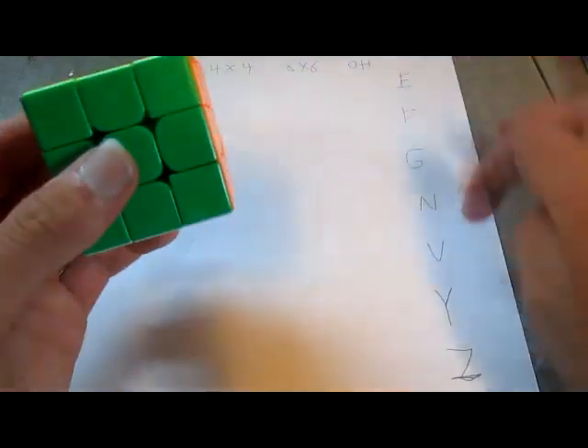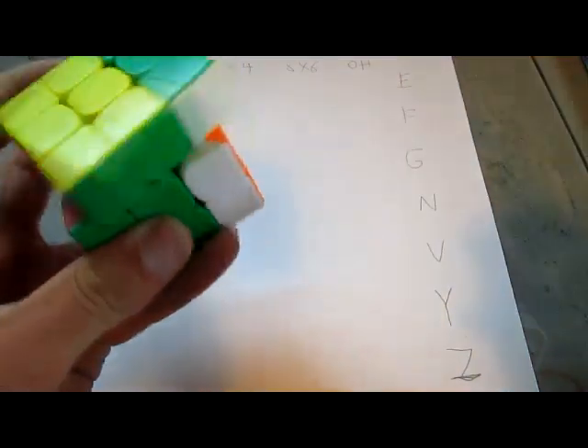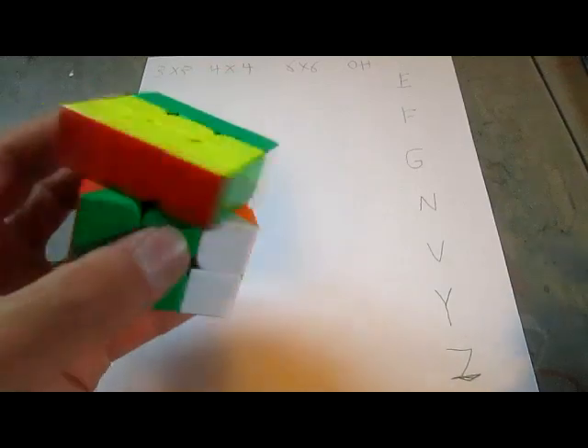Those are the top 7 hardest algorithms, and I don't quite know which one is the hardest, so I'm going to find out.